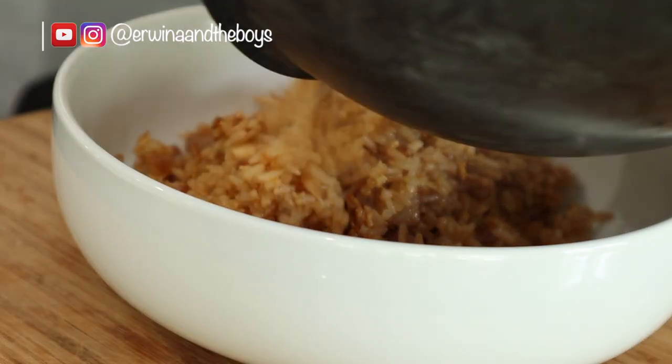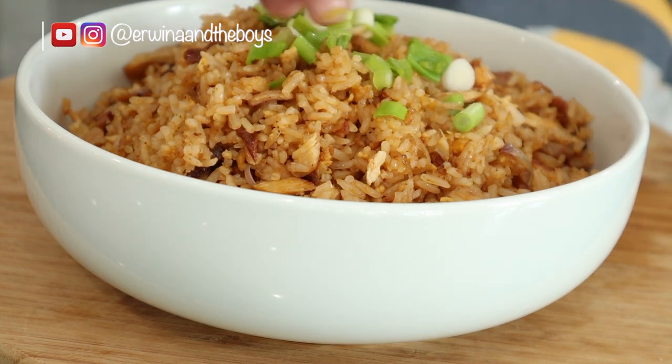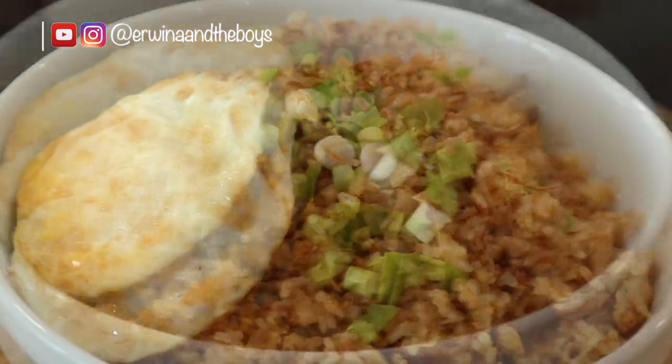I can smell the deliciousness and I cannot wait to eat this! Thank you so much for watching. Be sure to subscribe to my channel and hit that bell icon for all notifications.